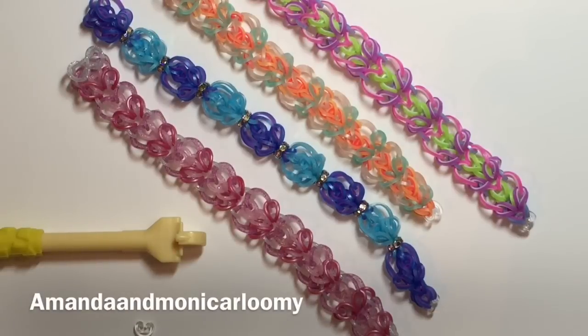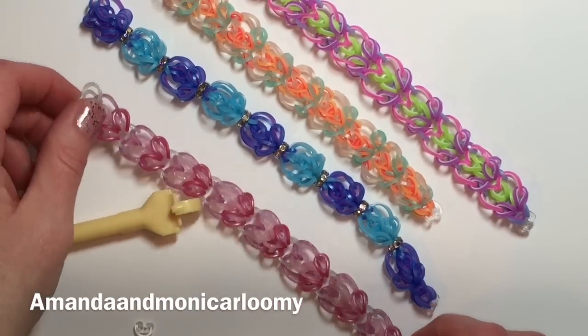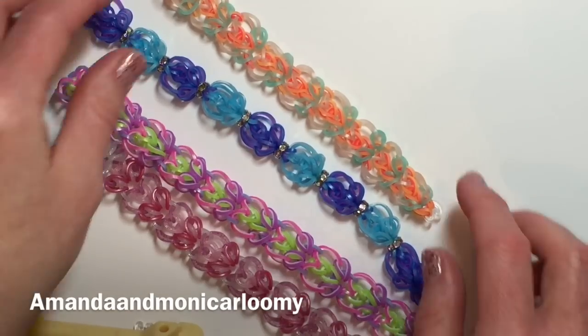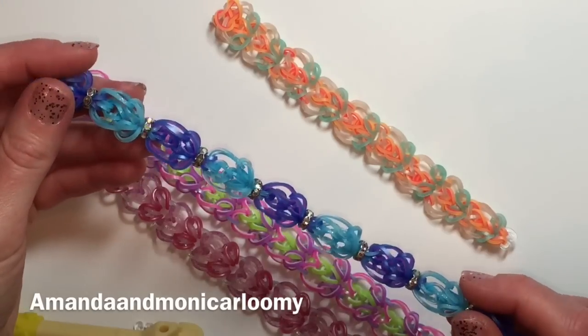Hi Loomers, it's Amanda and Monica and Loomy, and in this tutorial I'm going to show you how to create a hook-only design called Enchanted Hearts. As you can see here, some of the renditions that we've already made, and this is going to be the blinged version.